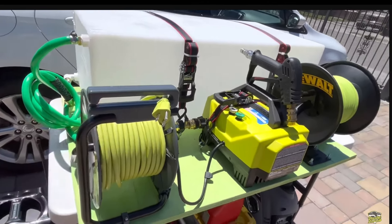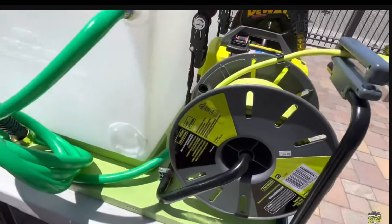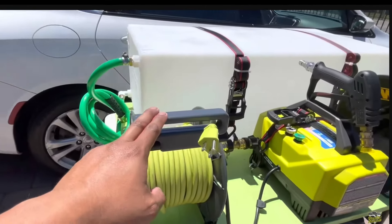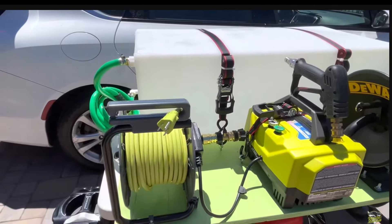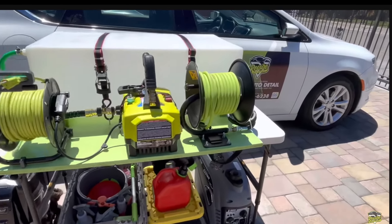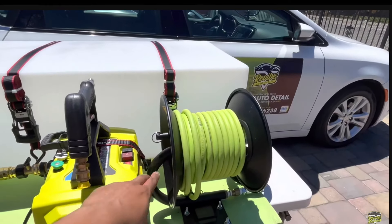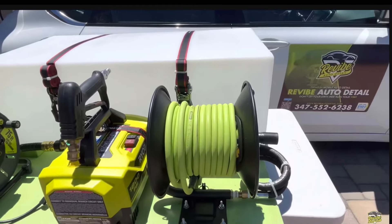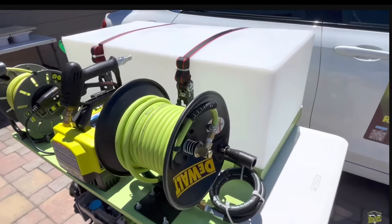This reel right here — I modified it to put the wire guide on top. It used to be on the side, but I moved it so it's not in the way when I put it inside the trunk. And this reel for the pressure washer — a lot of people ask me about it — it's actually a reel made for an air hose. It's a DeWalt air hose reel.